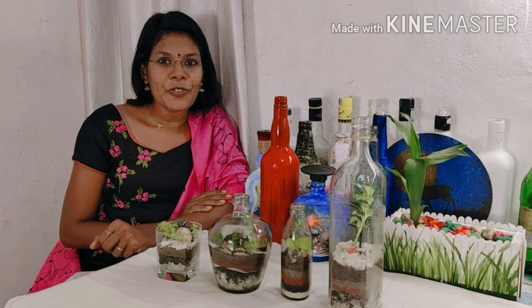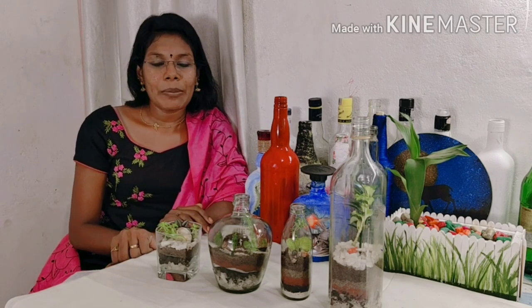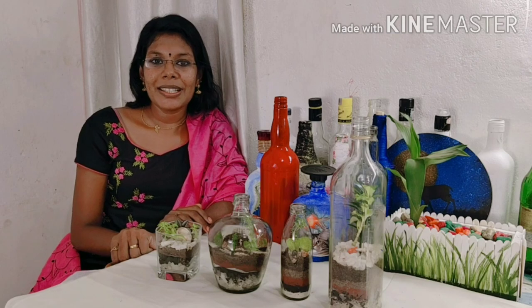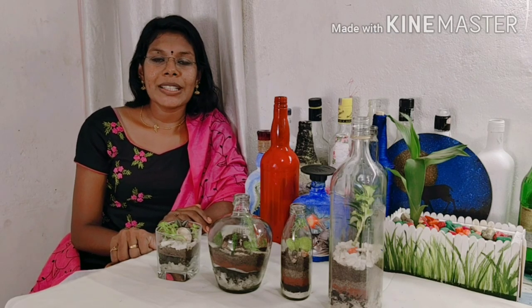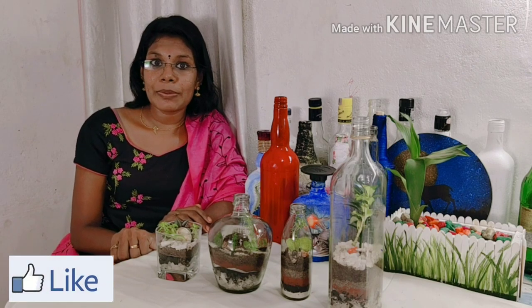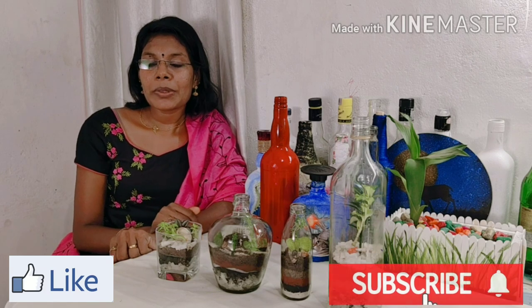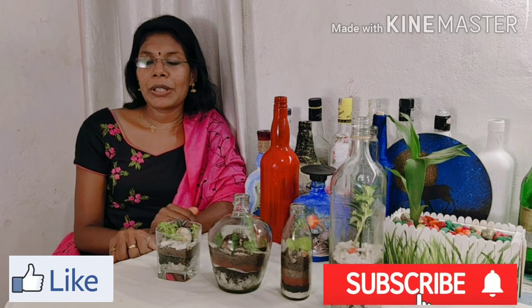Hello everyone, welcome back to webcreation. Now we are looking at the 4th video. What we are going to make is a Terrarium. Terrarium is a big one. Now we are going to buy a Terrarium. Terrarium balls are expensive because we are going to buy them.